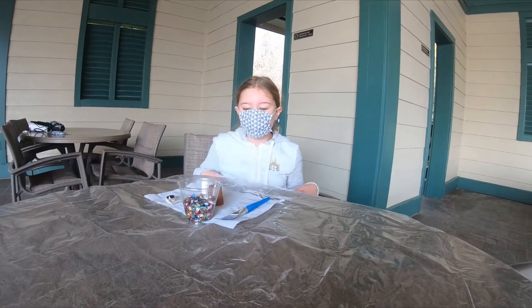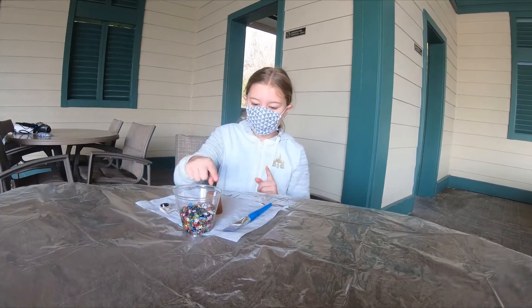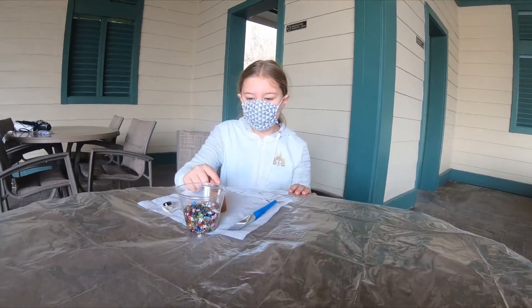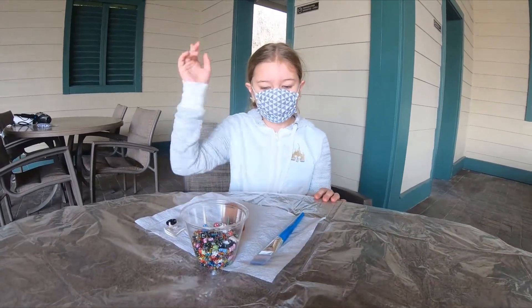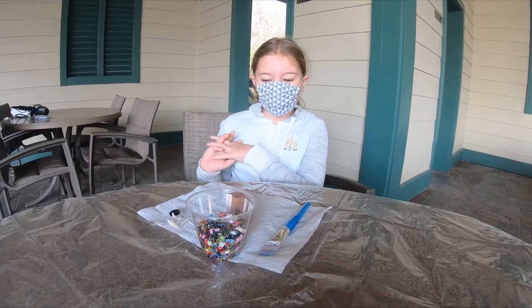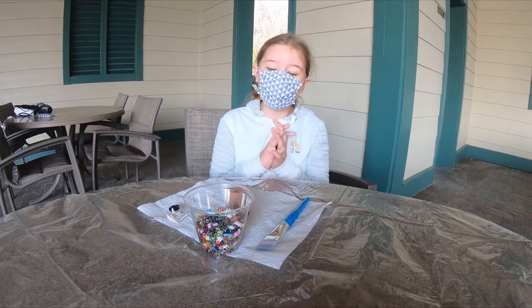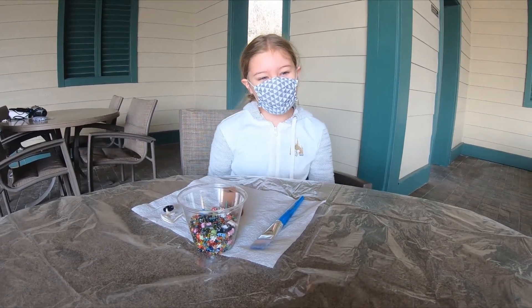Okay guys, so we are sitting down to do the Jollyfish Wind Chimes. So we have this which is going to be our little Jollyfish face, and we have some beads for the tentacles. We're super excited to do this super cute craft. We've actually seen what the final product is and it is so cute, so I'm so excited to do it.